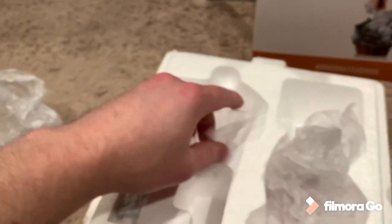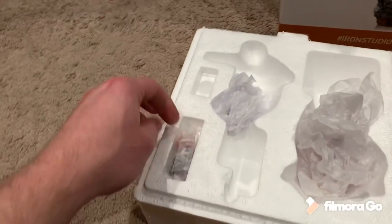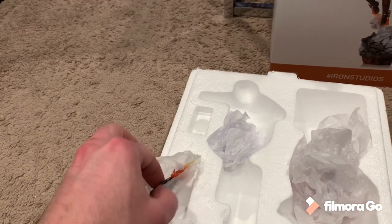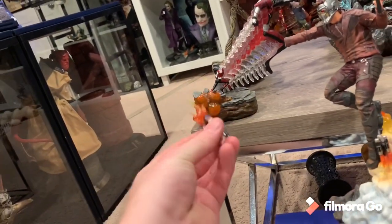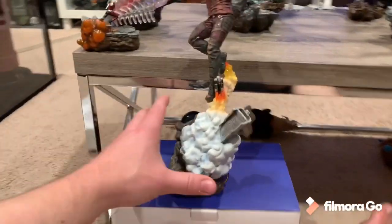The Infinity War one over there has the unmasked portrait, so I'll probably just end up displaying that from now on. There are some differences between the two already. This one actually shows him shooting out the gun, which is really cool — I actually like that. And boom, Star-Lord.